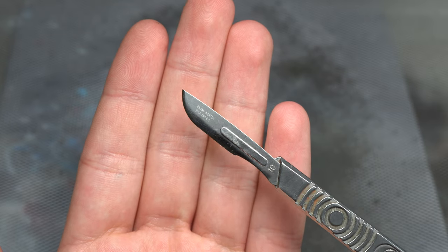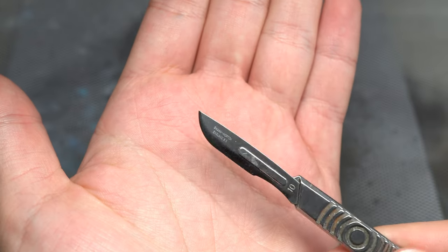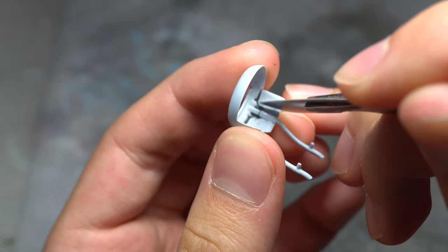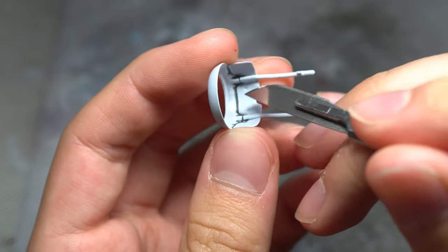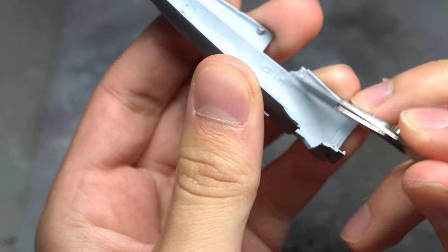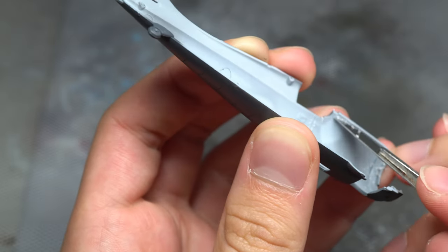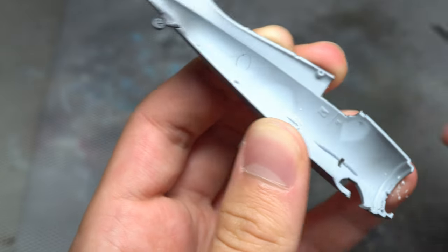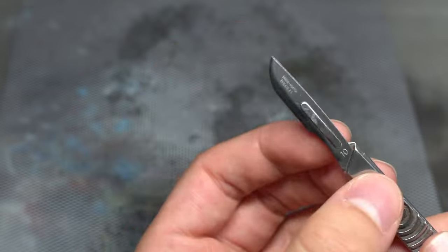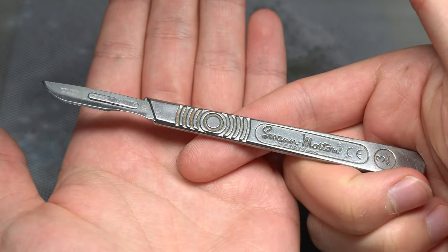Now for the second to last tool: I've chosen the curved scalpel blade, specifically the number 10 blade from Swan Morton. Whilst this may seem a bit random, you'll be surprised how useful it is if you've been working with a flat blade up until now. What this blade allows you to do is get into those tight corners that you wouldn't be able to access with a normal blade, along with concave features that really require a curved edge. Examples include the inside of engine cowlings, along the wing roots, aircraft seats, wheel wells, and a whole lot more. Being able to access these tight corners is essential if a seam line or ejector pin is present, which would otherwise be inaccessible.